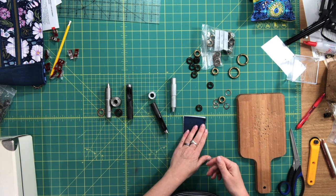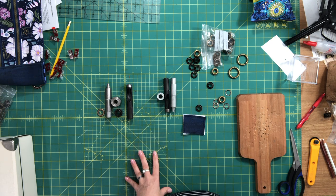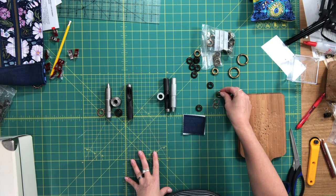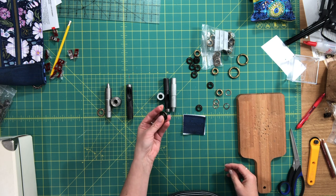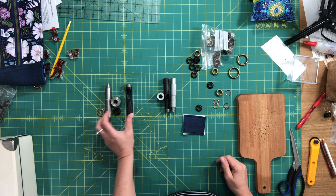There are a lot of different kinds of grommets out there. There are more lightweight versions and then there are more heavy-duty versions used for heavy-duty applications like grommets on tarps and things like that.